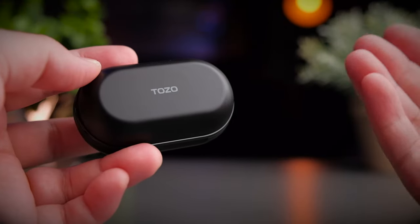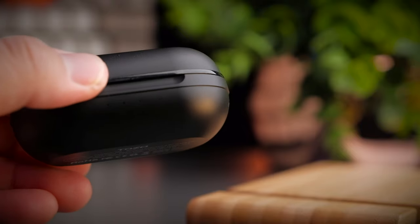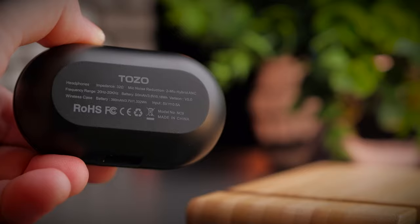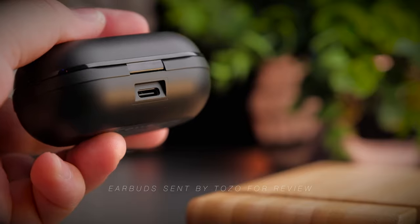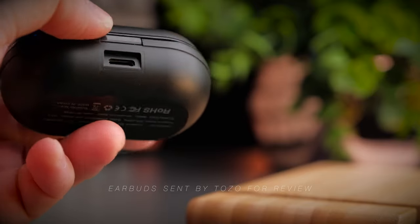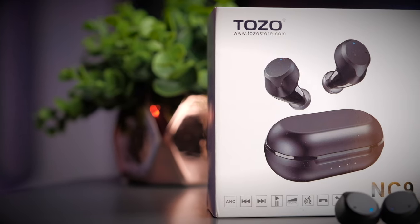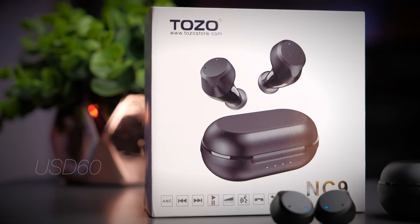With that said, let's get on with the review of the Tozo NC9. We've definitely come a long way since the days when only companies like Bose or Sony offered good ANC, but today more and more companies are coming out with great ANC earbuds. Tozo reached out to me to check out one of their latest ANC earbuds, the Tozo NC9. Although they sent me these earbuds, I will still be providing my honest opinion so you know what you're getting before buying.